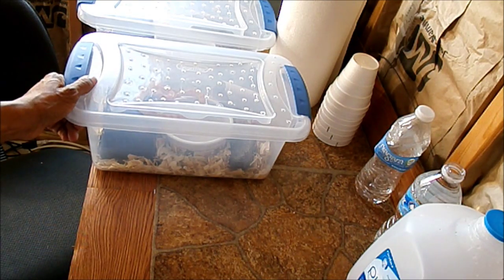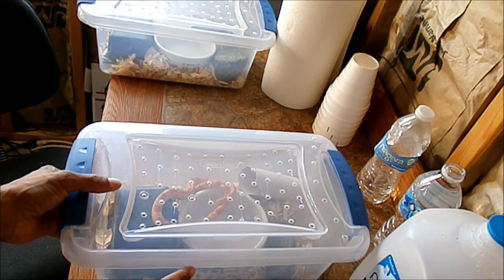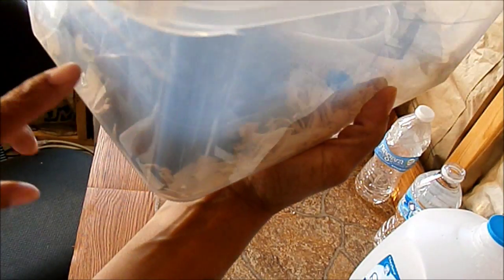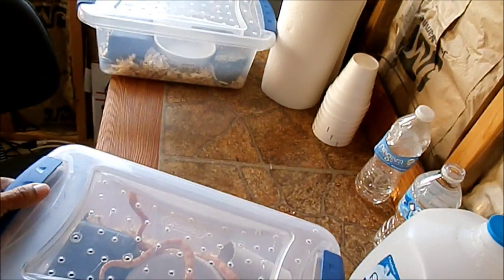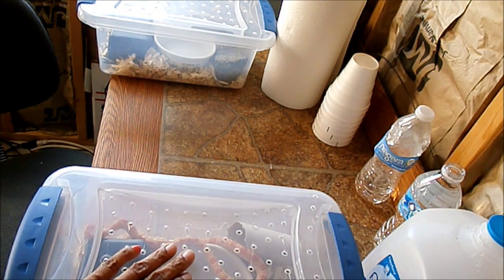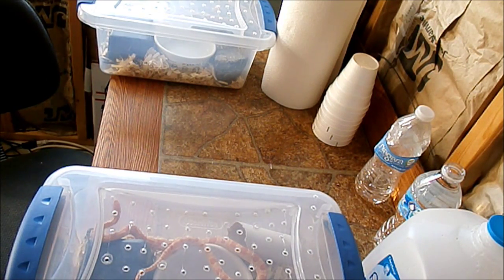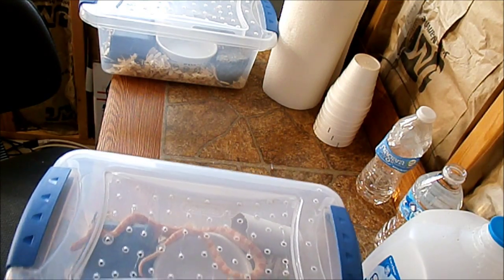I got hides for my corns in the mail the other day and it made their little six-quart tubs a little crowded, because they've got their bowl in there and the hide I ordered takes up that space. Then there's their bowl because they need their moisture, and they're getting long, and there's their rock to help with shedding and a little paper towel roll. So I decided to upgrade them — I was going to get a 28 quart but thought that might be too far too fast, so I decided to go ahead and get them a 15 quart tub. I thought I'd do a quick video of switching them over and letting you all see how they've grown.